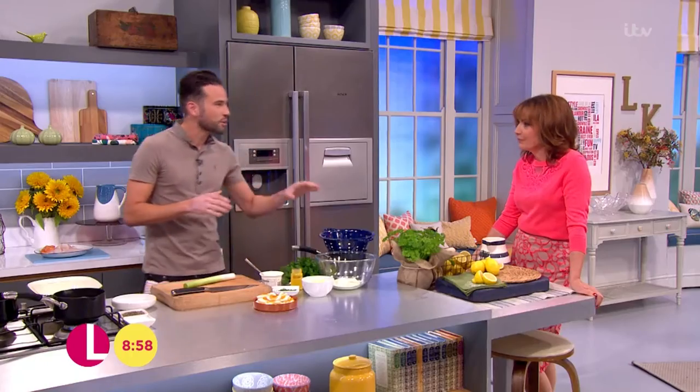Well, Lorraine, this month the RNLI - the Lifeboat people - are encouraging everyone to make a fish supper to raise awareness for the amazing work that they do. Well, that's a good idea. It's a great idea, but to be honest, I don't need an excuse to make one of my favourite fish dishes. So I'm cooking you a fish pie.